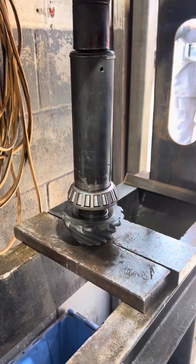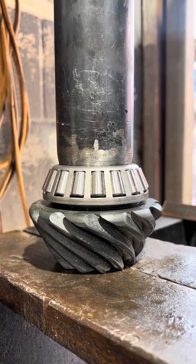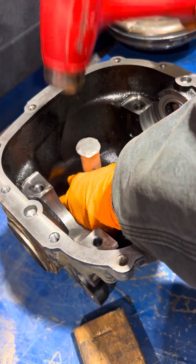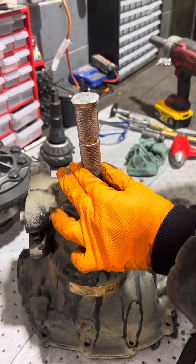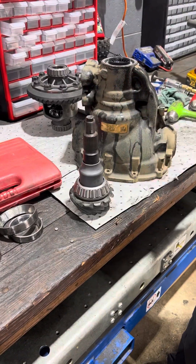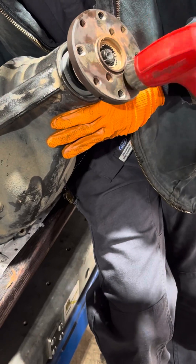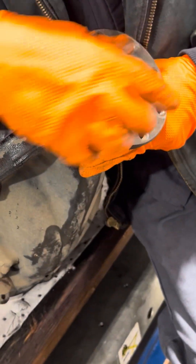Here you can see we are pressing the bearing off the pinion gear so we can get that shim off of it and put it on our new one. With Fords, typically we can reuse the original pinion shim and it will put our pinion depth right where it needs to be. Now this is not the case with every differential, and this always needs to be checked by running a pattern at the end to make sure you don't need to do any adjusting on the pinion.